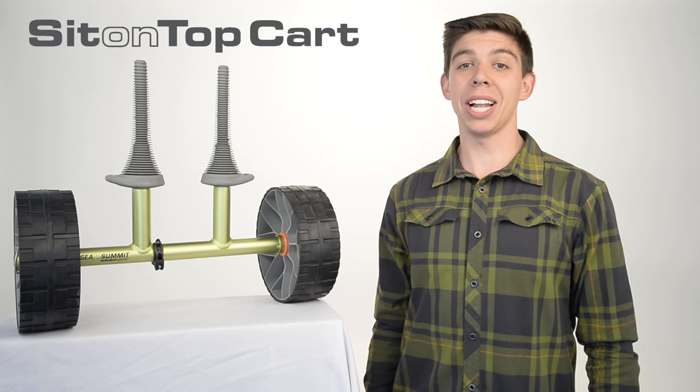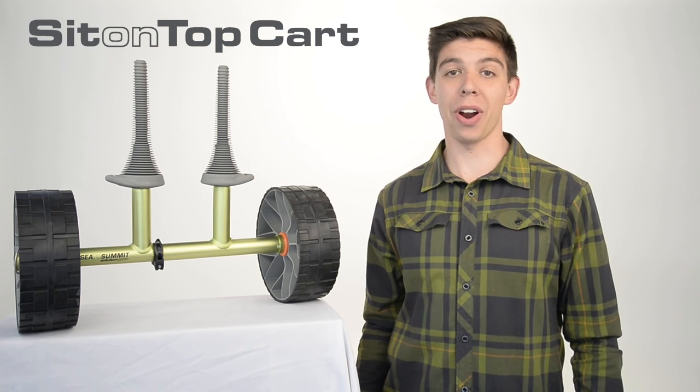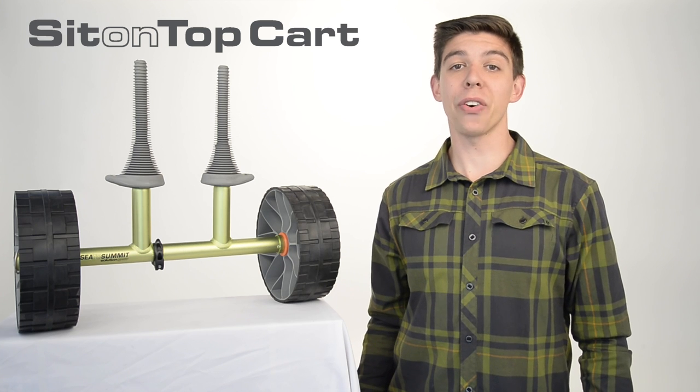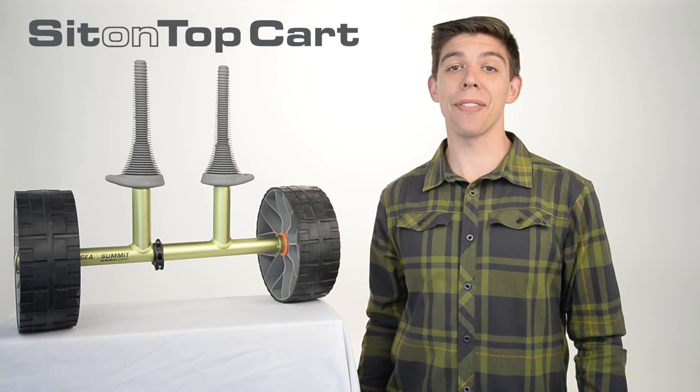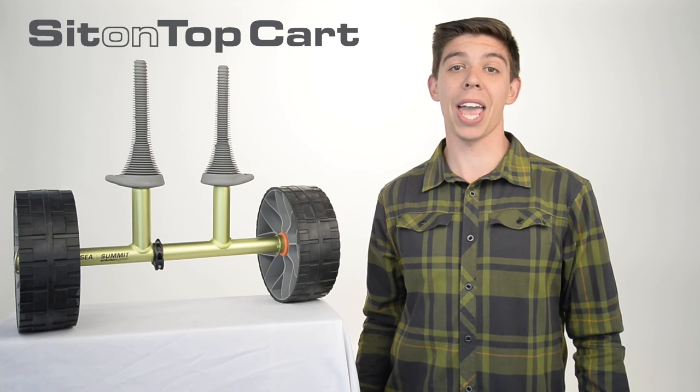Transporting a sit-on-top kayak can be quite challenging due to the large width and often heavier weight associated with this style of paddlecraft. We set out to create a unique and lightweight sit-on-top cart that was universal in application and robust enough to cater for the large range of kayaks that fit within this category.